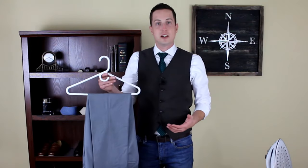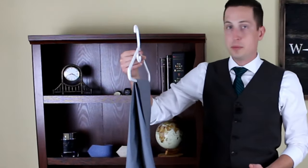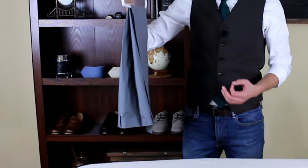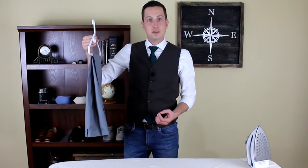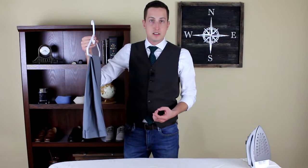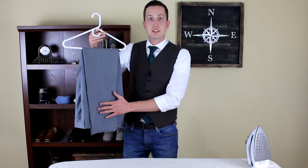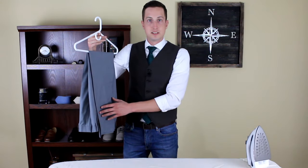Now before finishing up, look over your pants one more time and make sure you didn't miss anything. Remember, it shows respect for yourself, for your boss, for your date, if you take the time to have a freshly creased pair of trousers. Now be a gentleman and stay dapper.